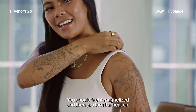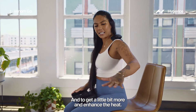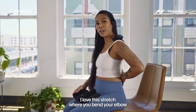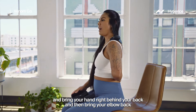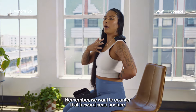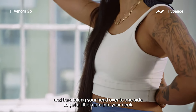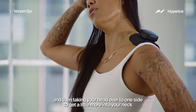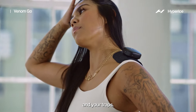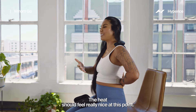You should feel it magnetize and then you can turn the heat on. To get a little bit more and enhance the heat, I love this stretch where you bend your elbow and bring your hand right behind your back, and then bring your elbow back the best you can. Sit up nice and tall — we want to counter that forward head posture. You feel a stretch already, and then taking your head over to one side to get a little more into your neck and your traps. Remember to relax into it and breathe. The heat should feel really nice at this point.